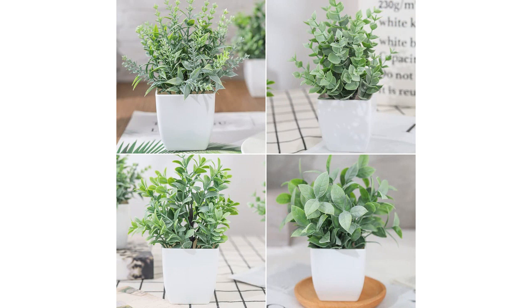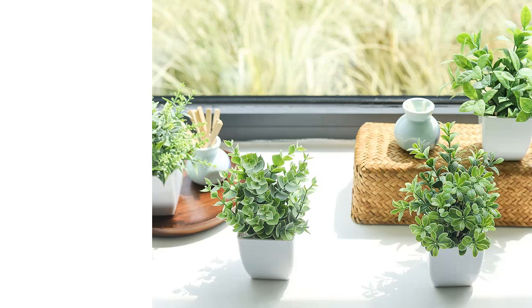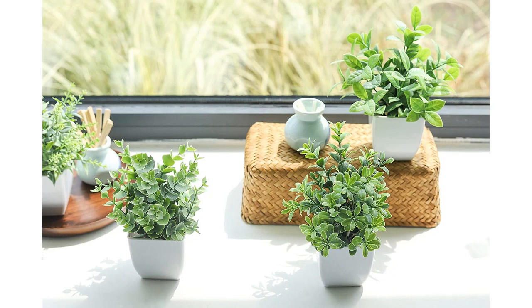Another plus point is that these plants are versatile and can be placed in various settings. I have them arranged on my office table, and they instantly brighten up the space. They also make great additions to shelves, mantles, or any other surface that needs a little greenery.